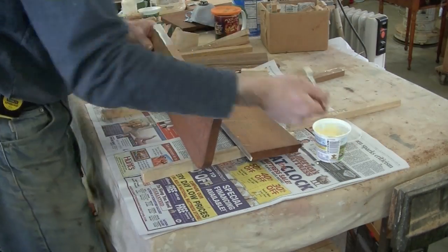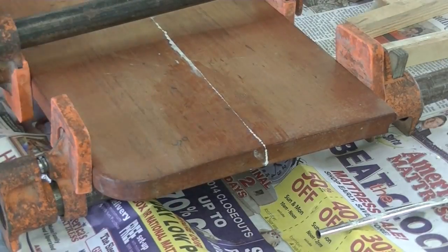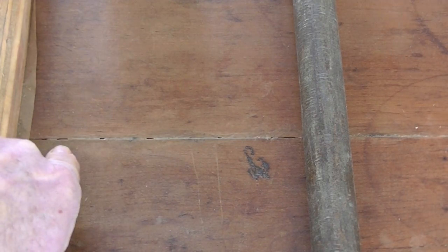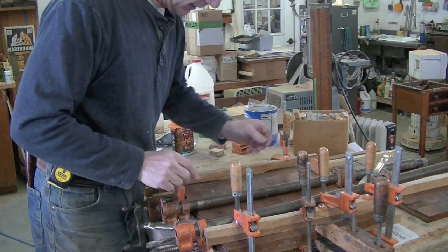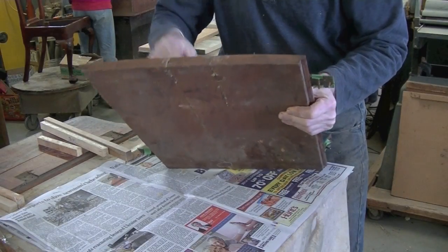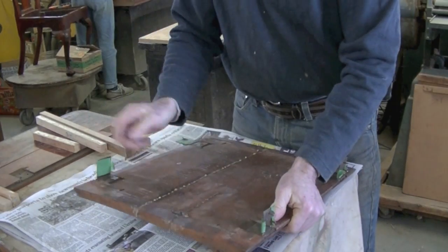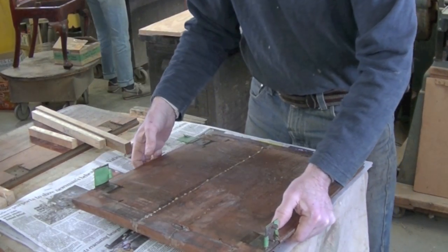I've still got to glue the leaf back together. I'm going to take the clamps off now. I can see I've got a problem because it didn't come together on the top — it came together on the bottom, I think. Because the boards are cupped, each board is cupped, and I wanted to keep it overall flat, something had to not come together. Actually the bottom of the top came together nicely, and it also looks good on the ends. I think I'm just going to fill this gap in the top, and when I secure this to the base, I'll secure it strongly in this area across that crack, and I think that'll hold it.